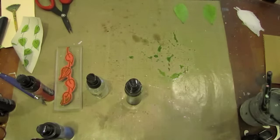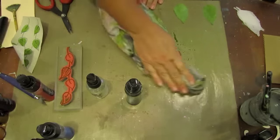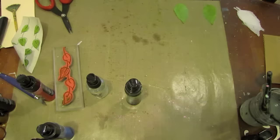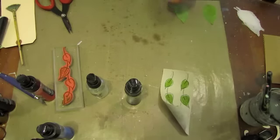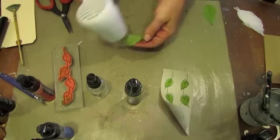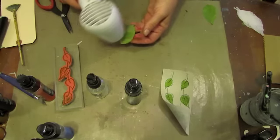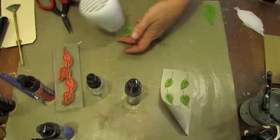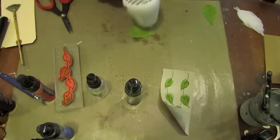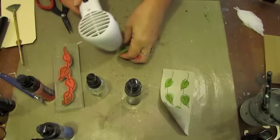Now we can wipe up the excess. We're going to cut the leaves out. But while we've got these crinoline ones here, let's take our heat tool to them and dry them. The beauty of crinoline is that when it's drying, you can kind of form it, and when it's dry it will hold that shape.